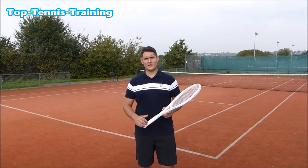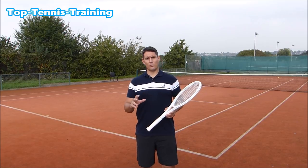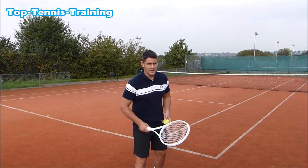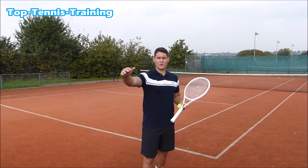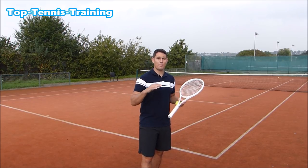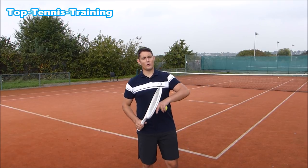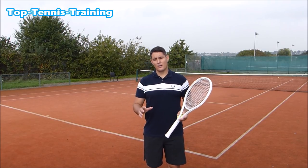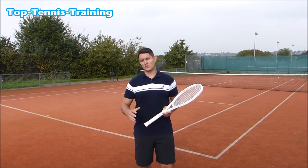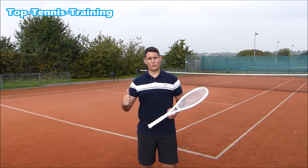So there you have it — the simple steps to truly watching the ball. Watching the ball doesn't mean just watching for half a second before you hit it. It's tracking the ball coming off your opponent's strings, traveling towards you, watching the ball bounce on your side of the court, watching the ball rise up to your racket, and watching the ball coming off your racket. If you can do that well, I guarantee you'll hit a lot more balls in the center of the strings and be in the right position much more often.